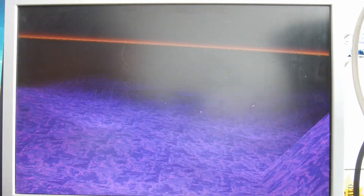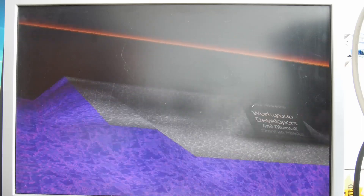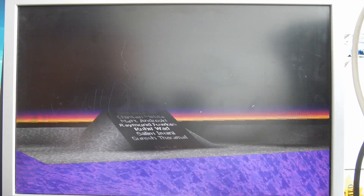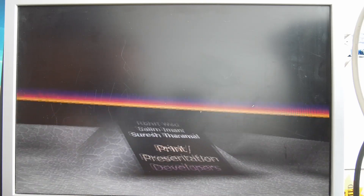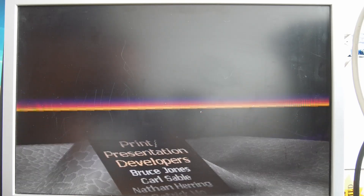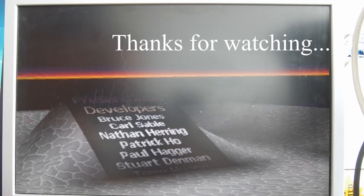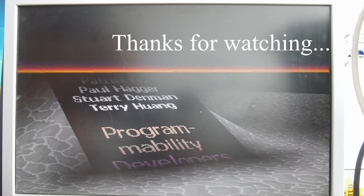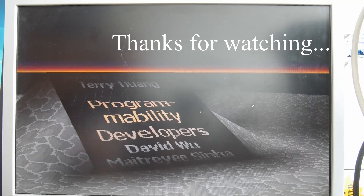Oh, it changes color there. What's going on? I found — oh look, here we go. Some credits. There we go. Thank you.